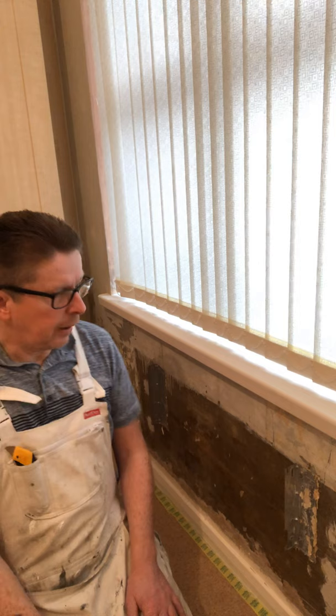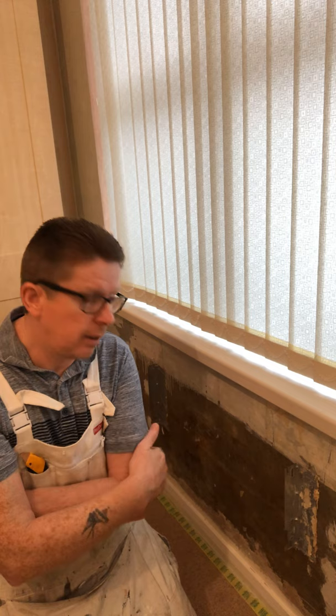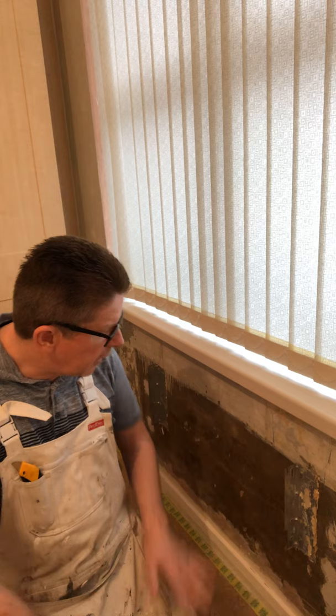Down here you can see — there are two radiators in this room. When you're wallpapering, don't even attempt to paper around them. I had the plumber in to take the two radiators off. There must have been like three layers of paper on top of each other — it was a complete mess. So I got it all stripped down, sanded it, and I'm going to put a piece of lining paper in here, then your finished paper. Get your plumber to put your radiator back on — neat, tidy job.